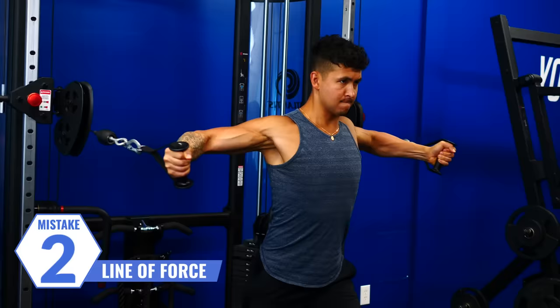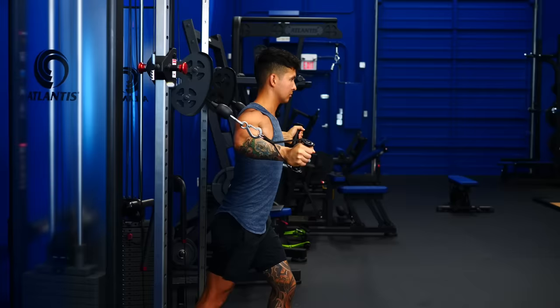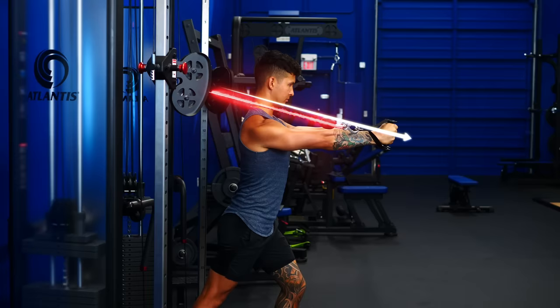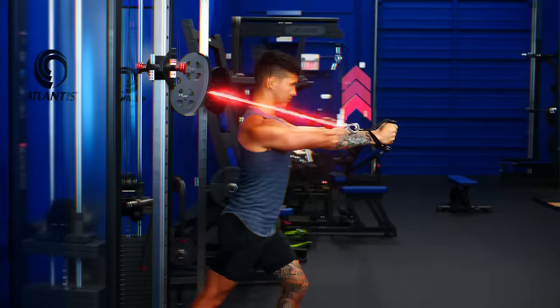The next mistake has to do with something called the line of force. Let's first explain this with a cable fly. During this exercise, the direction of the cable will determine where on your body the force is being placed. For example, here the cable angle is set a little bit higher than the height of my head. Now at the end position, notice the direction of the cable compared to my arms — they're not aligned. As a result, the cable is pulling my arm up and my arm has to fight to pull the cable down as I perform the fly. This takes some of the tension away from the chest and puts it onto other muscles like the lats instead.